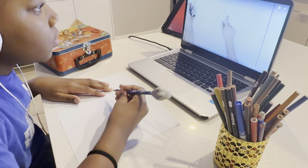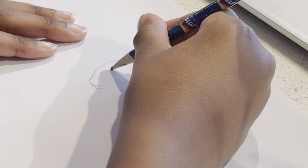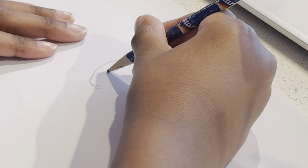Hi everyone! Today I'm learning how to draw Venom. I'll be following a step-by-step tutorial, so grab your pencils and paper and let's draw together. This is gonna be so much fun! Let's get started!